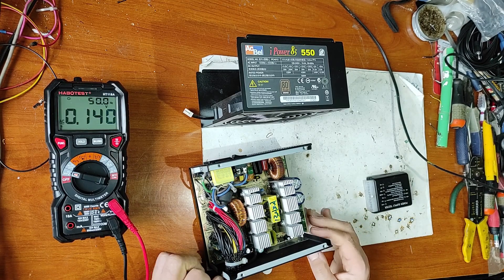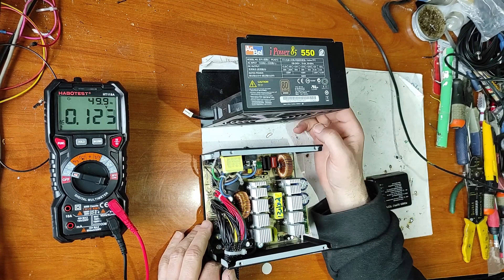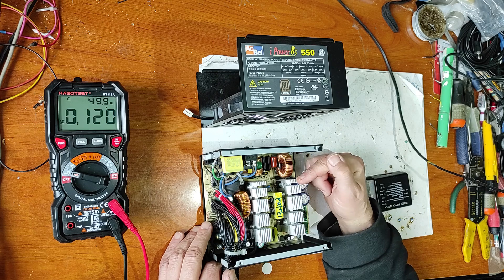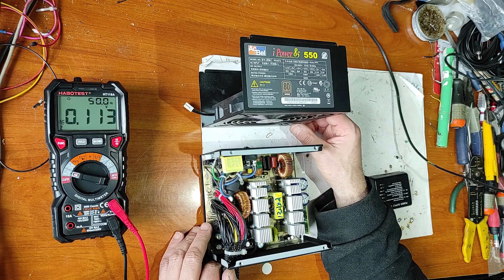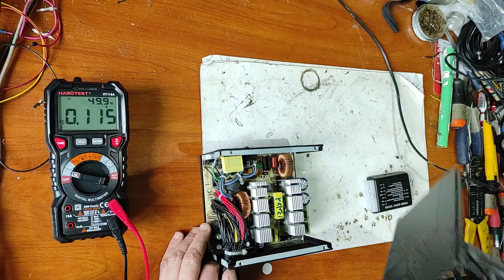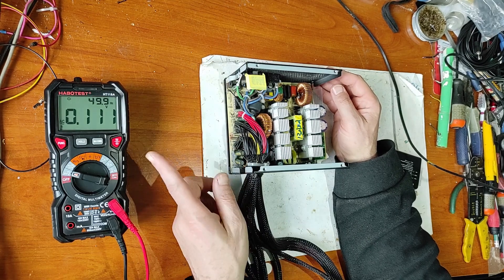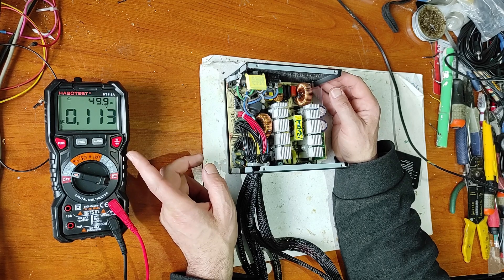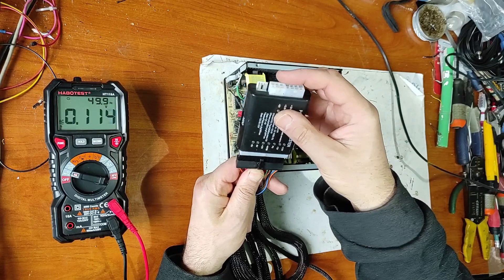Hello friends. In this video I will repair this PC power supply. First of all, I have to tell you that you can repair a power supply like this more for fun than it's worth, because power supplies are very cheap and sometimes you have to invest a lot of time in this job. Also, this is my first time using this new multimeter, and if you want, you can find a review of it in this playlist.